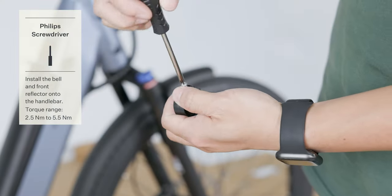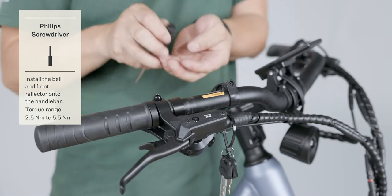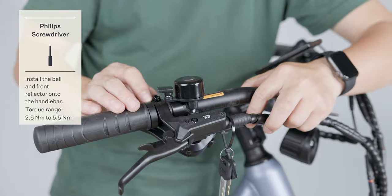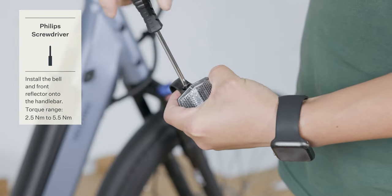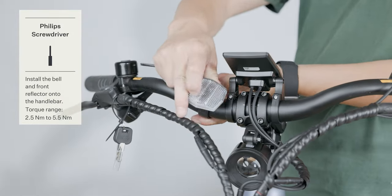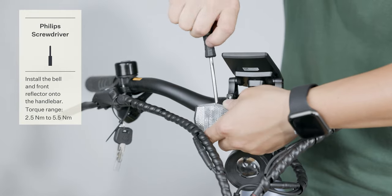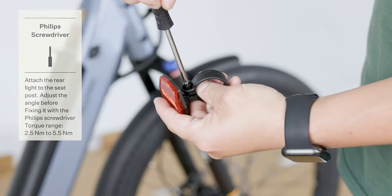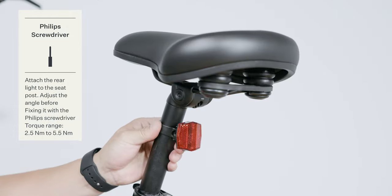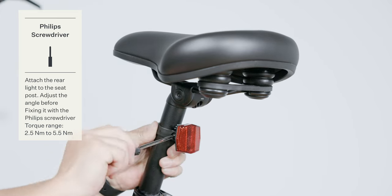Remove the bolt on the bell mount using the Phillips screwdriver. Install the bell onto the handlebar, tighten the bolt, and adjust the bell to the desired angle. Remove the bolt on the reflector mount using the Phillips screwdriver. Install the front reflector and use the Phillips screwdriver to tighten the bolt. Adjust the front reflector to the desired angle. Remove the bolt on the rear reflector mount, install the rear reflector onto the seat post, tighten the bolt, and adjust the rear reflector to the desired angle.